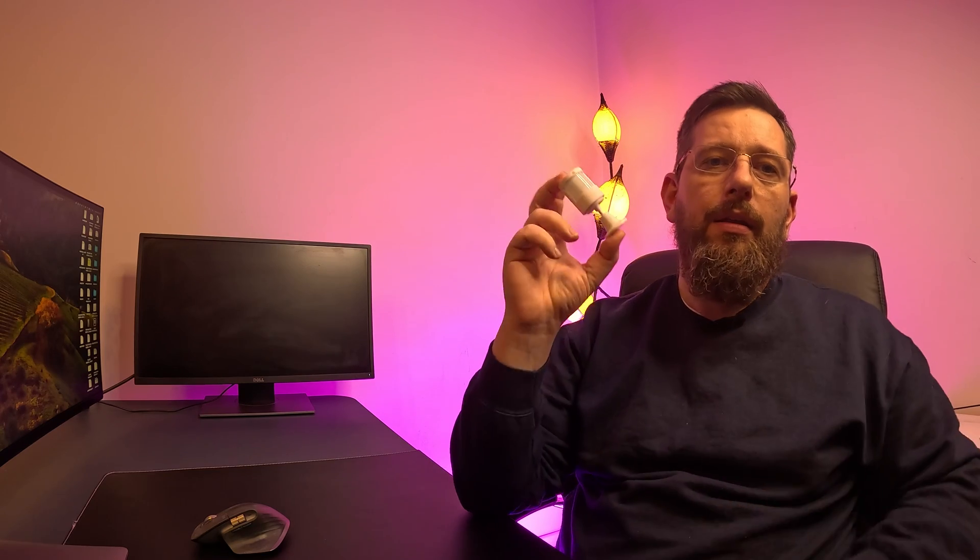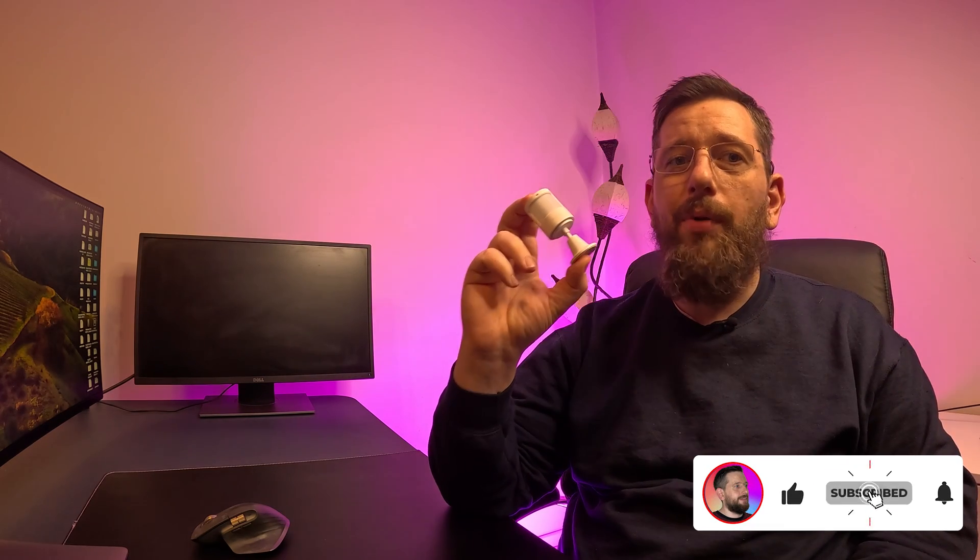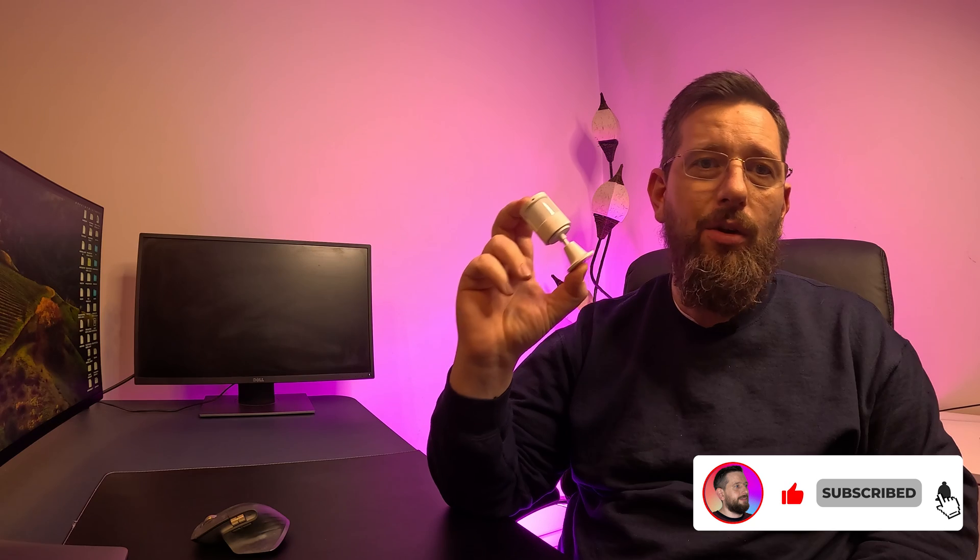Not all the time do you need complex sensors like presence ones — sometimes you just need something simple for very simple situations. Like a light going on under a bed, a light turning on when you open a closet door, or multiple other simple automations. Another advantage of these units is that they use way less power, so the battery will last a long time. Bottom line is, these guys are not dead yet, and there's plenty of room for them in our home automations.